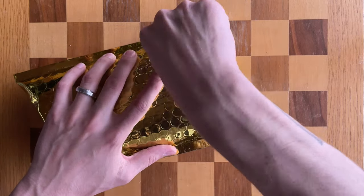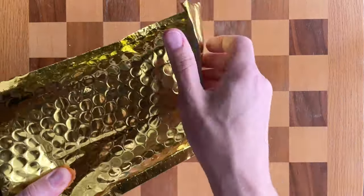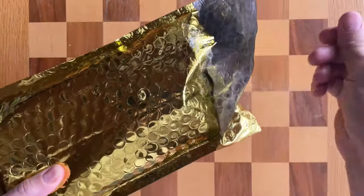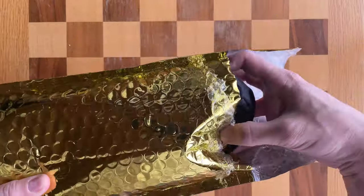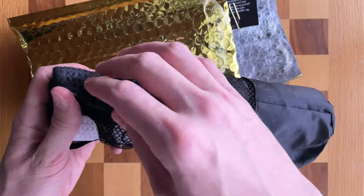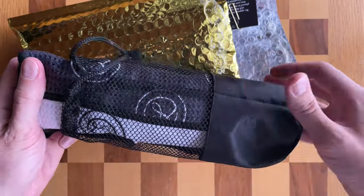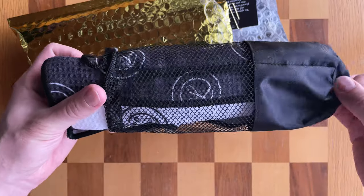So I'm gonna open this up, but listen — for the most part, there are more expensive items that you can use on the golf course, but there are none that have been marketed as a golf ball marker. There are items that are more expensive than this that you could use technically, but this is the most expensive golf ball marker that is marketed as a golf ball marker.